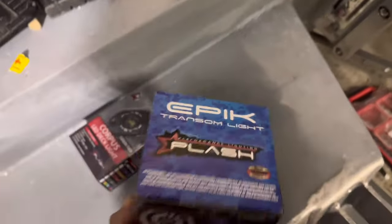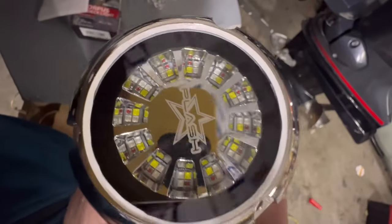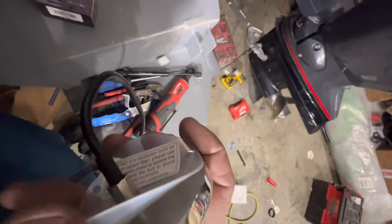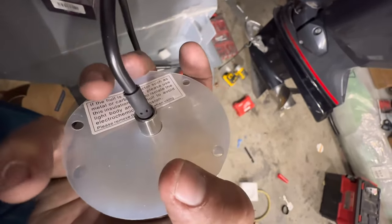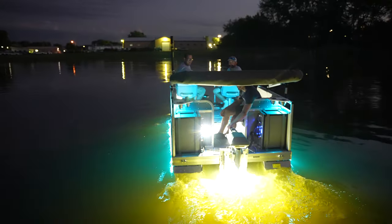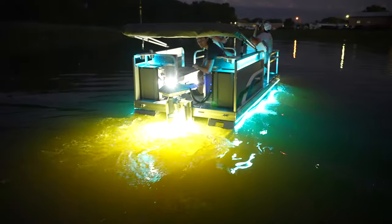What we have here is the best transom underwater LED on the market — true brilliant color, full stainless steel body, nylon backing, equivalent hardware to mount it, and a lifetime warranty. It is truly an extraordinary light. When you purchase these, it comes in a set of two, but just one standalone looks so brilliant that if you just had to use one, it would be more than enough.